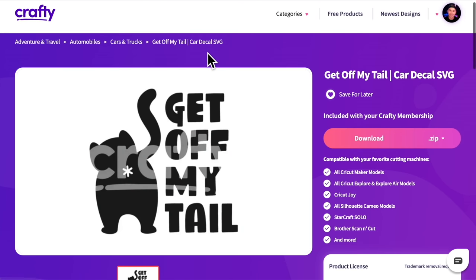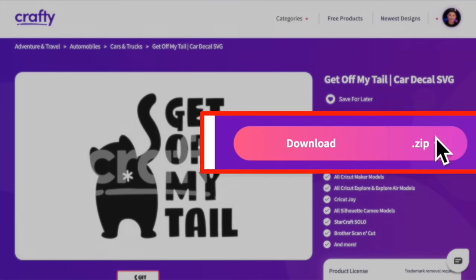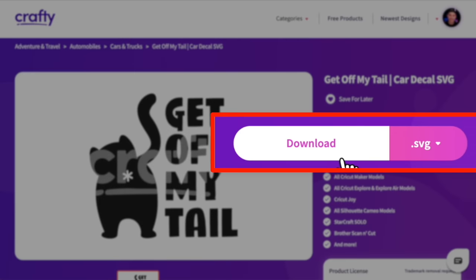Here is the file that I'm wanting to use today. It says 'get off my tail.' I just personally think that this is a perfect decal to put on the back of a car. What I'm going to do is come over here and rather than download the entire zip file, I just want to change this option over to an SVG and then do just a one-click download like so.